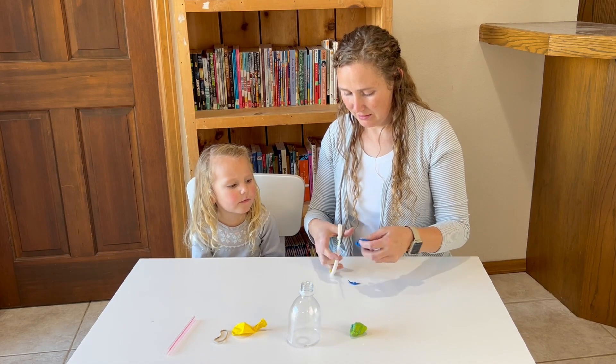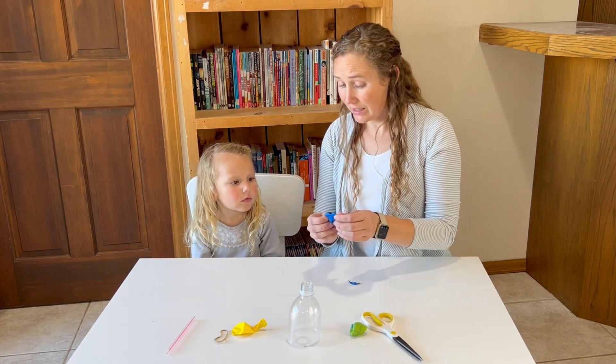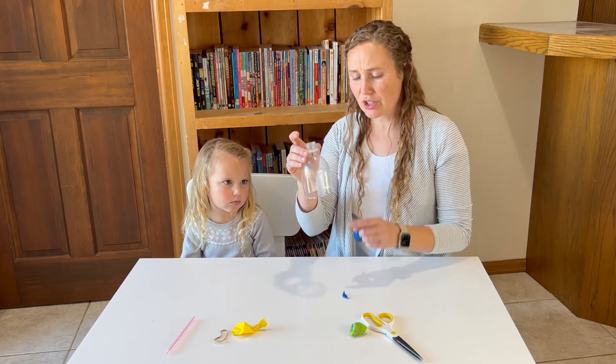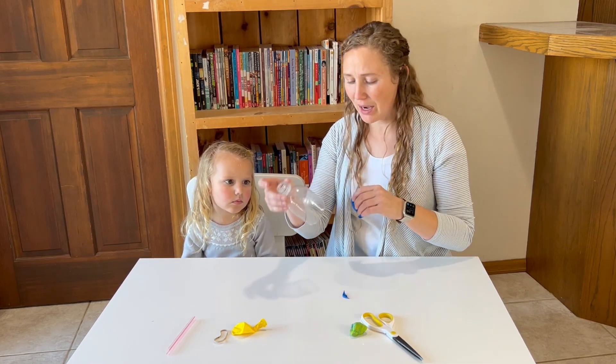I'm going to cut that off. We need to cut it off so that we can stretch it around the bottom of our water bottle. We just took this water bottle and cut the bottom half off.